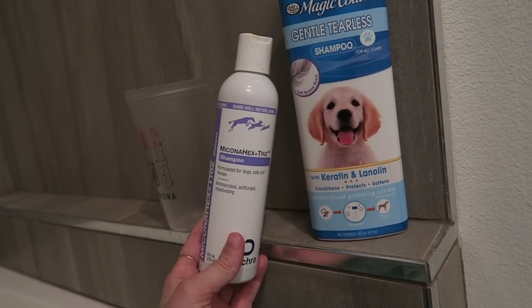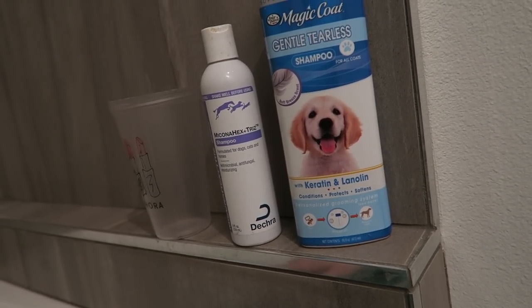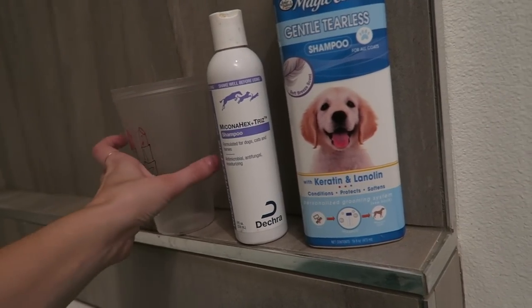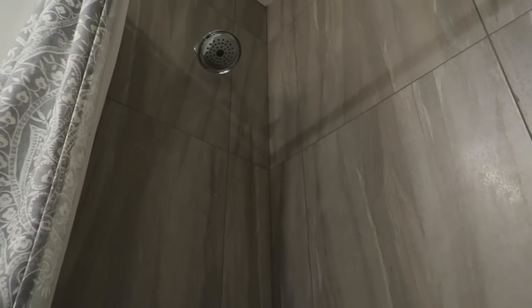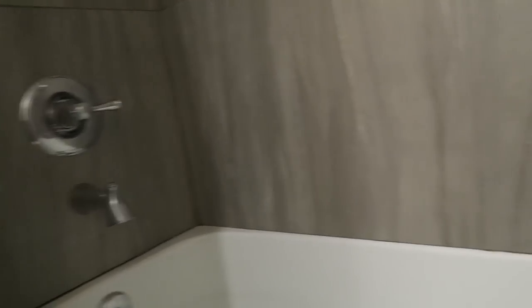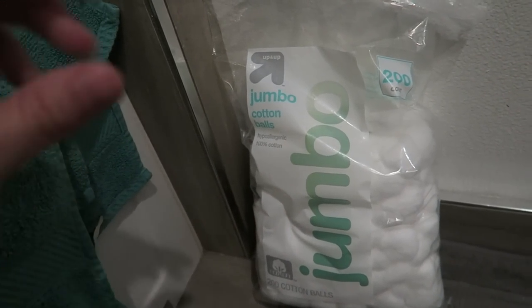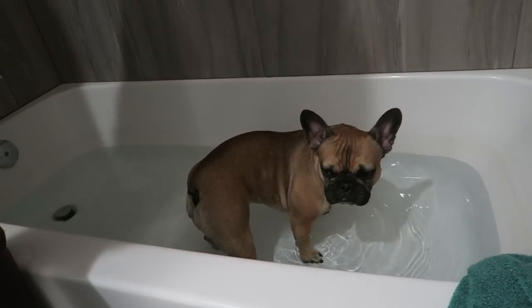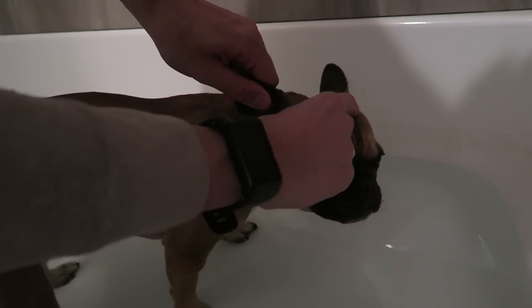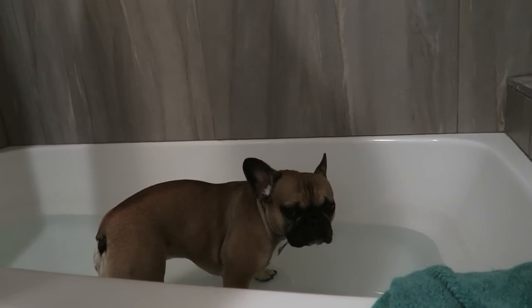If she's having a really bad breakout at the time, we'll let it soak in for about ten minutes. On regular days, we just let it soak for a few minutes and then wash it off. I have a freebie cup I got from Sephora for washing her off. We don't have one of those hose attachments with our shower, so if you have one of those it's a lot easier to rinse your dog off. We also have cotton balls to put in Mabel's ears — we tear them in half and put them in her ears to keep water from getting in. Occasionally she'll shake them out during the bath and we just put new ones in.